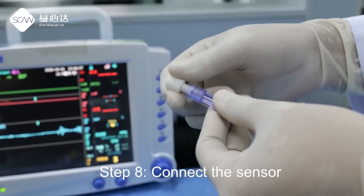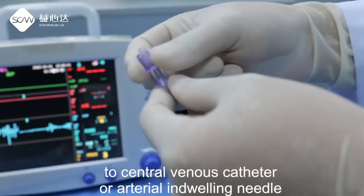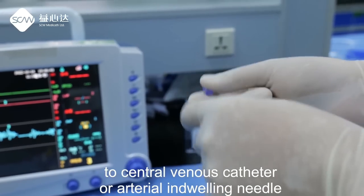Step 8: Connect the sensor to the central venous catheter or arterial indwelling needle.